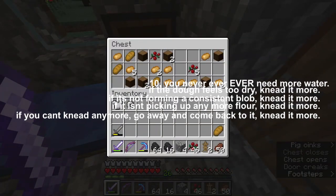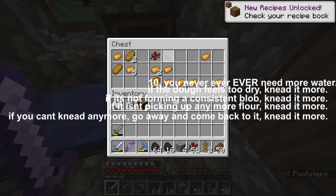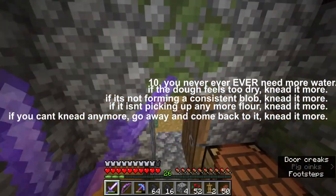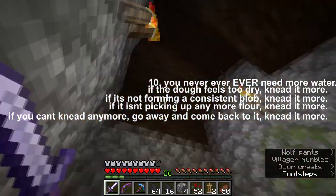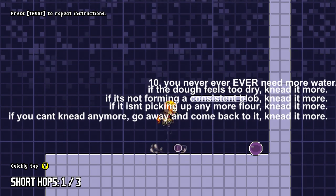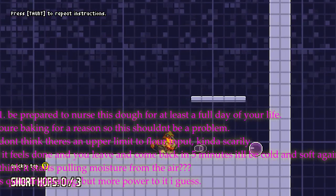11. Be prepared to nurse this dough for at least a full day of your life. You're baking for a reason, so this shouldn't be a problem. I don't think there's an upper limit to flour input, kind of scarily. 12. If it feels done and you leave and come back in 5 minutes, it'll be cold and soft again. I think it starts pulling moisture from the air. It's quite frightening, but more power to it, I guess.